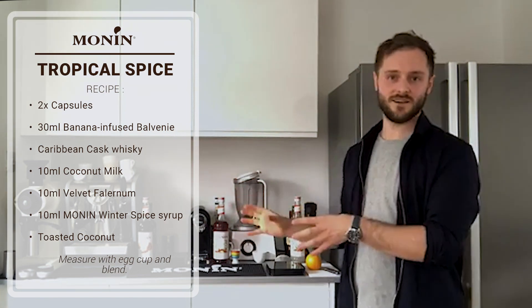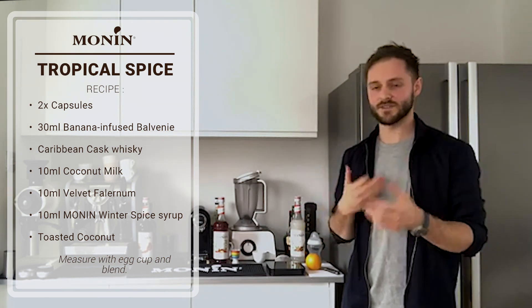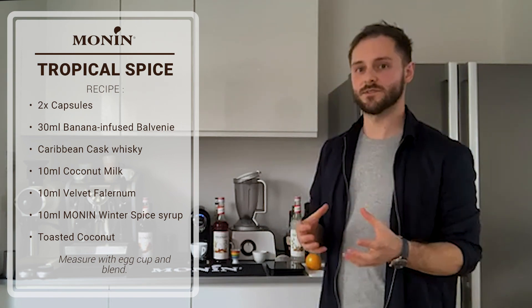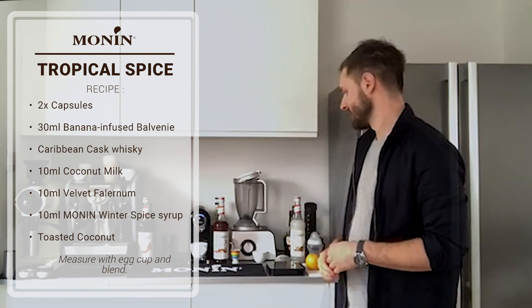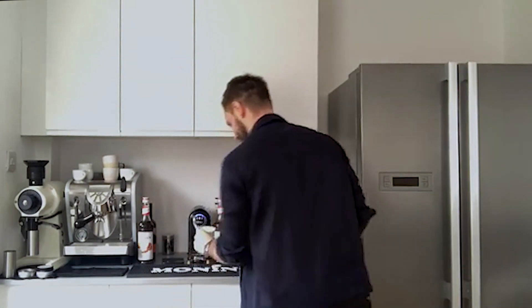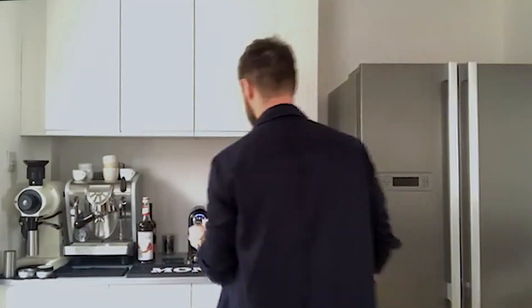I'm going to be using the capsule machine. Because capsules tend to have about five or six grams of coffee as opposed to the 18 grams for espresso, I'm going to use two capsules for this drink. A little tip for the capsule machine: flush through one shot of water before you brew to clean out any old coffee residue. This time we're going to use a trusty egg cup. Thanks to the NHS for doing the amazing work they do and all frontline workers.